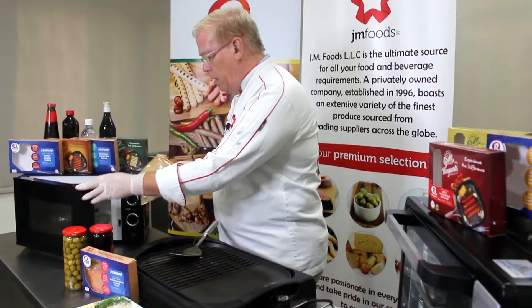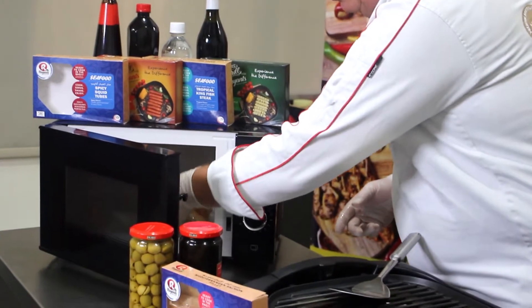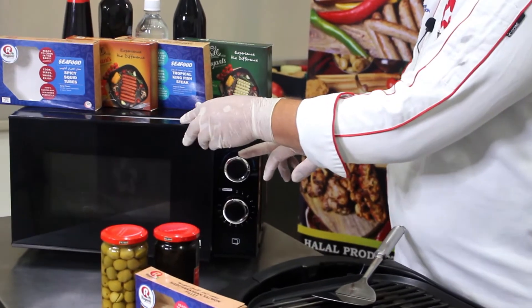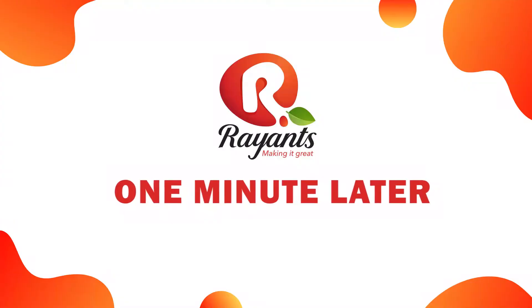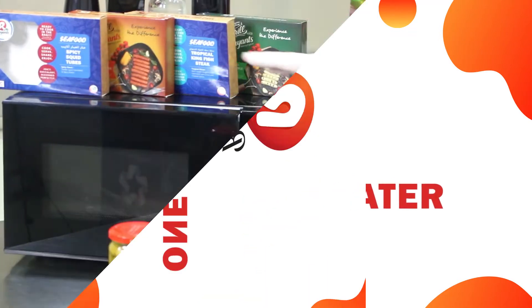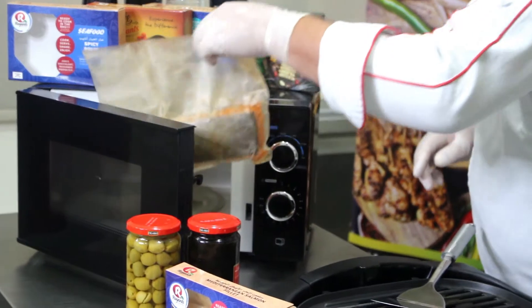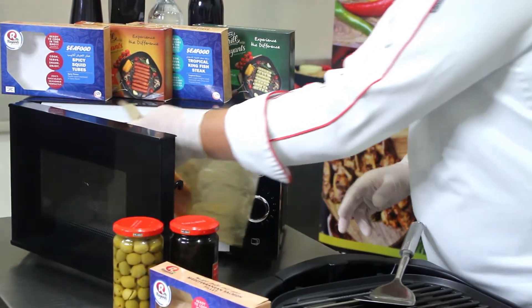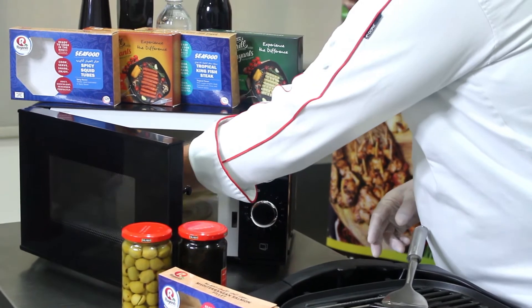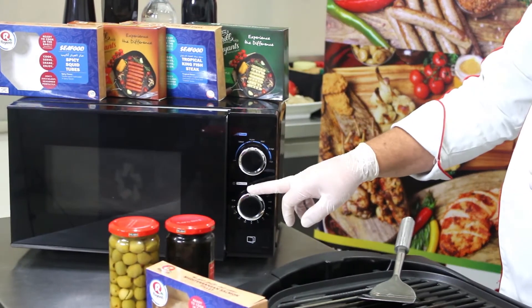For the microwave, you simply remove the package from the box, place it into your microwave, set your power level on high, and cook for one minute. At the end of one minute, remove the package only by the corners and turn it upside down. Place it back into the microwave again on high power and set for one additional minute.